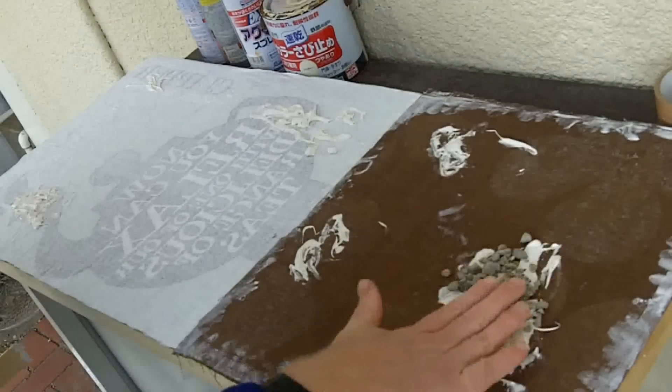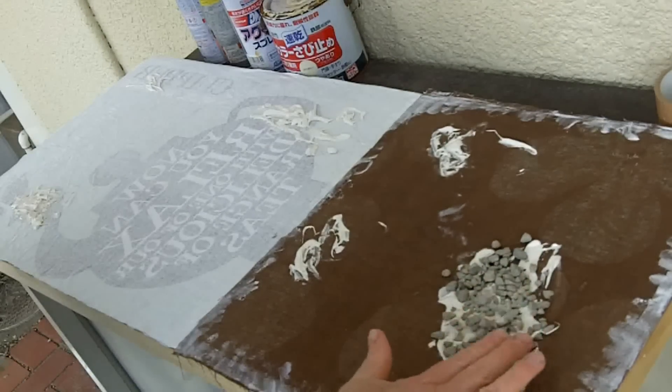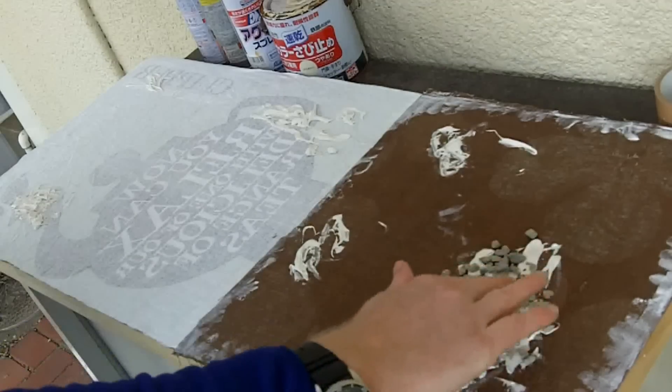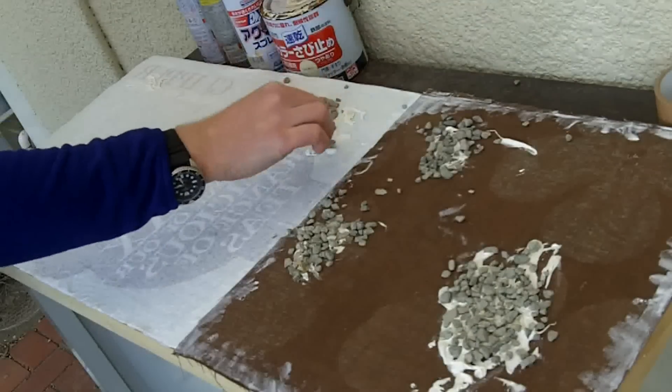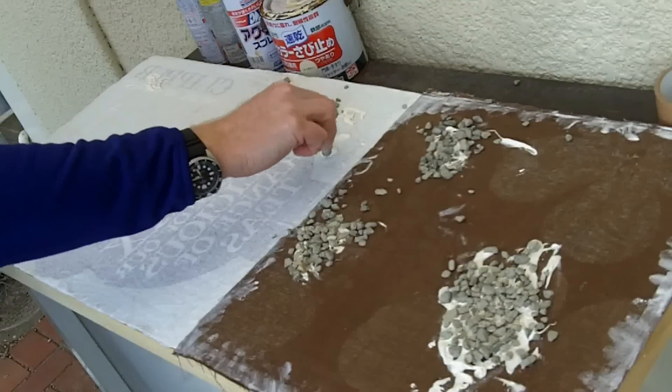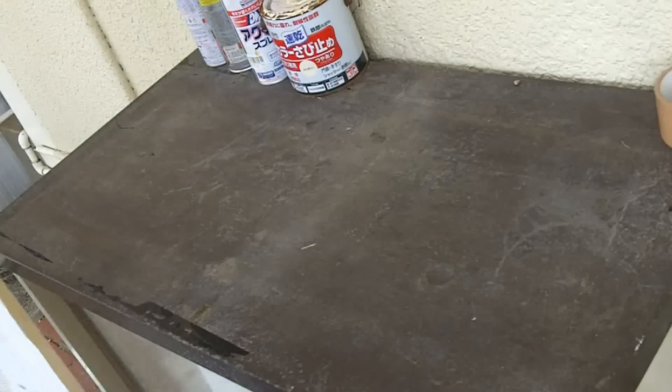Then pat on your bits of gravel. Various sizes will give different textures and that's what it's all about. Some of these bits will just fall off but that's just par for the course. Looking good.